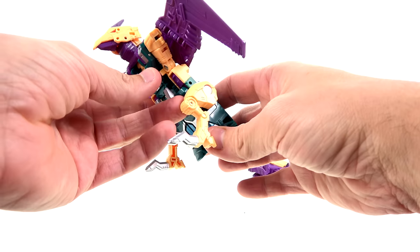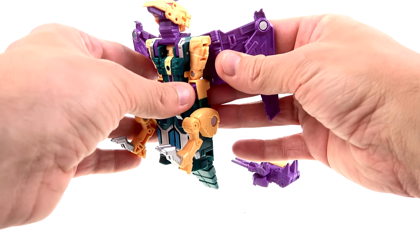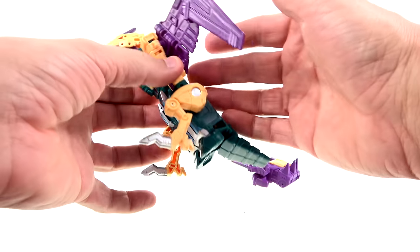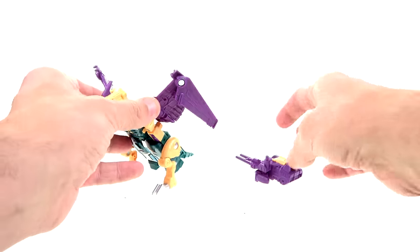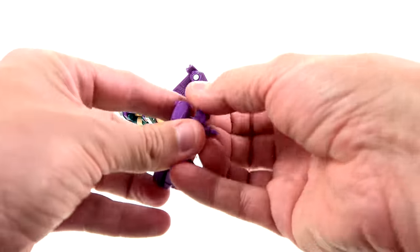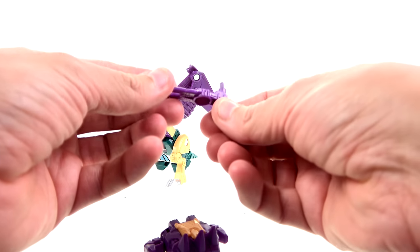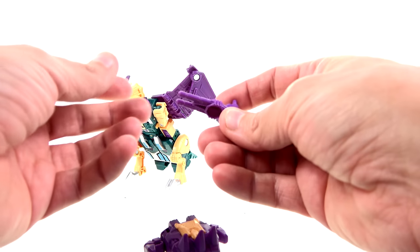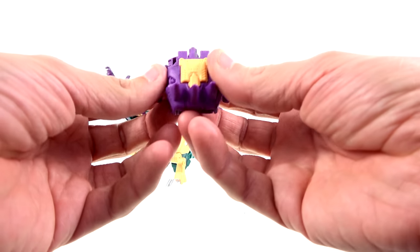The base mold for this is Swoop, but it is a heavy retool. If you know how Swoop was, you basically have that with this guy. Looking at his accessories, he comes with his gun — as you can see, it can peg right on there. A really nice kind of dual barrel gun, very similar to his G1 counterpart.